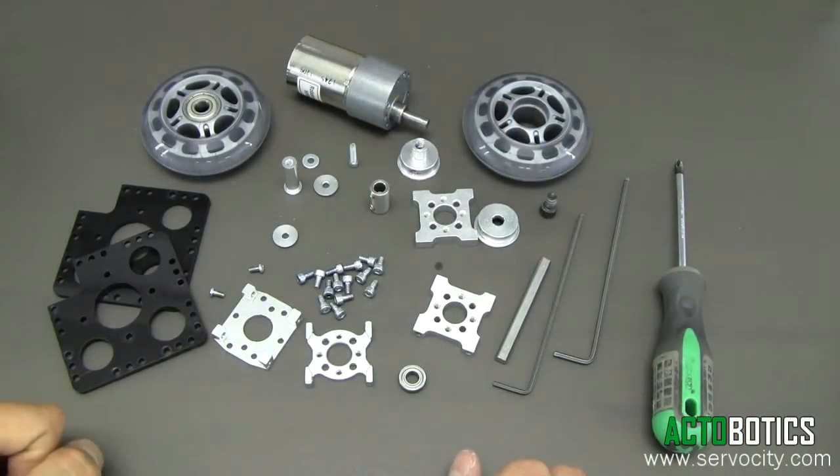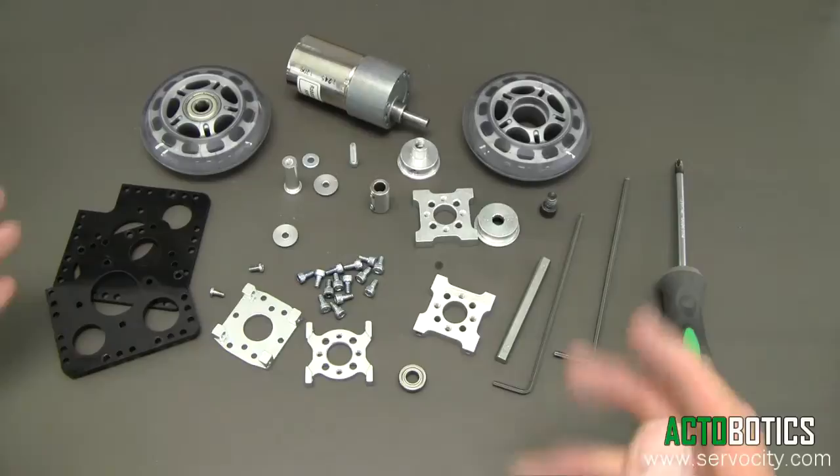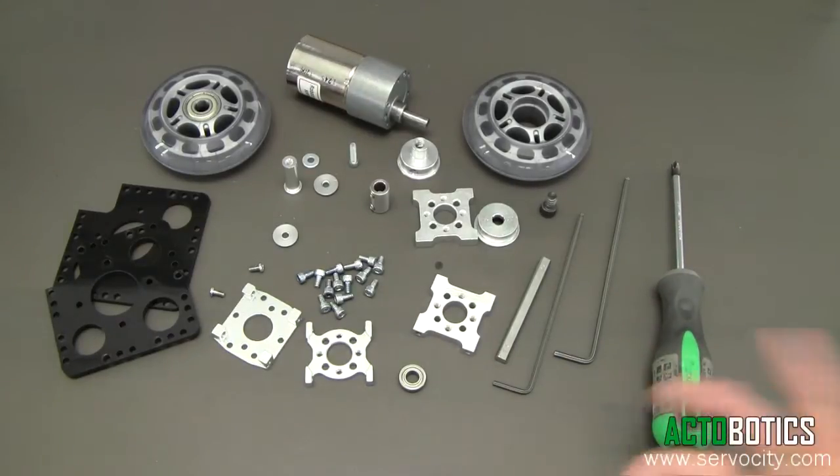As you can see, there are a number of parts here. On the website you'll see a parts list on this particular page covering the different parts and tools you actually need in order to assemble this unit. But let's start.